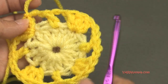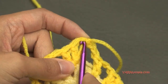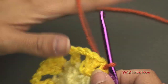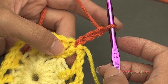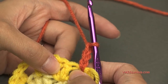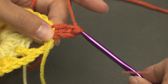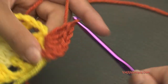For round three, grab the new color, hook it on and pull it through, then chain up three — one, two, three — which counts as our first double crochet. Now hop into the very next double crochet, which should be the middle stitch of the three-double-crochet grouping, and put five double crochets in that one stitch: one, two, three, four, and five.